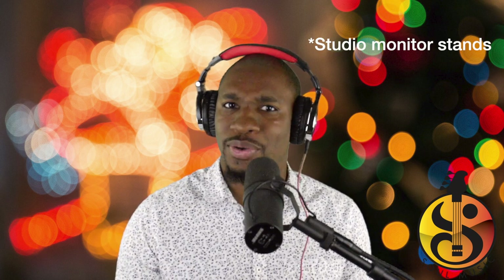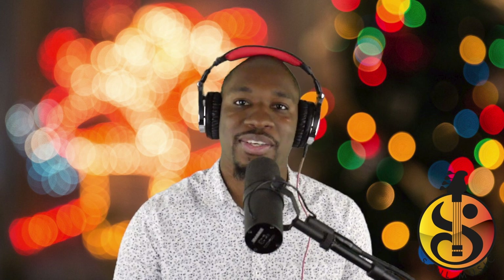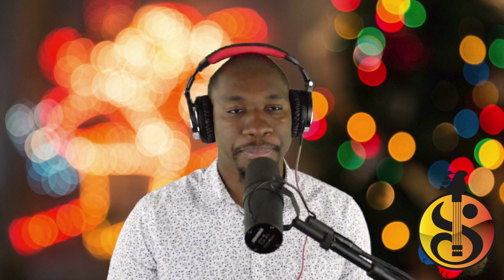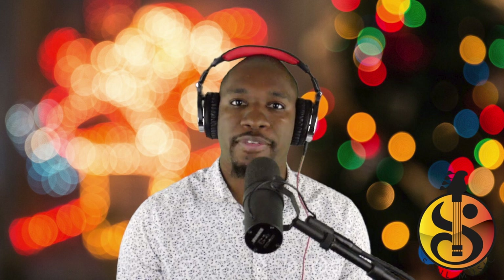I was about to leave and I noticed these studio monitor stands against the wall and I saw the price. I did a quick Google search — I believe Musicians Friend has the same studio monitor stands priced at $150. I did not pay that much for them. I paid significantly less than that. So I brought them home, and I've seen a lot of people put them together — they're very easy to assemble.